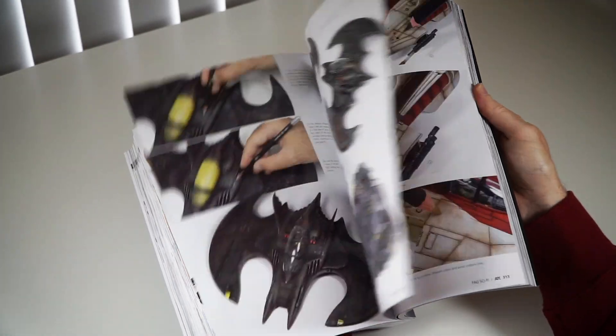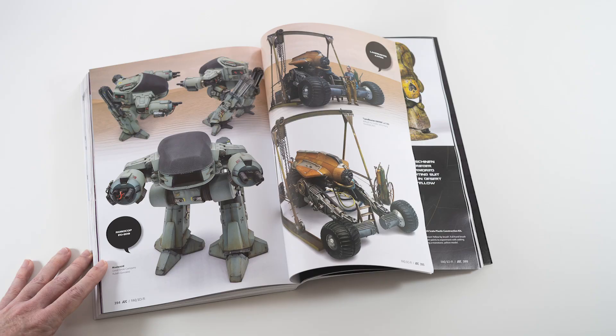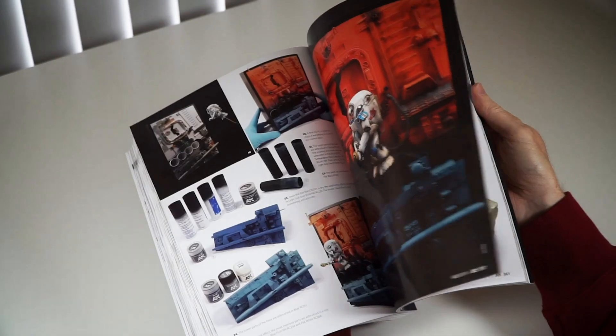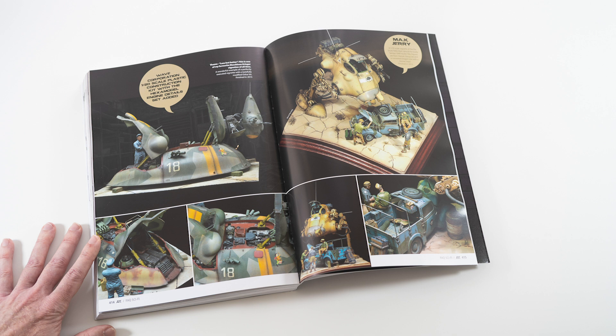And of course, the gallery. We reached out to all our friends and brought you the best works and artists. I'm so happy to share them with you — so much inspiration here for years to come. You will really enjoy the gallery.